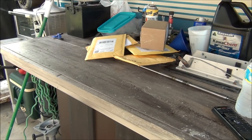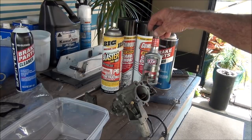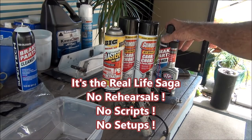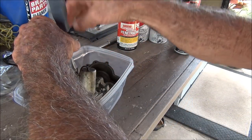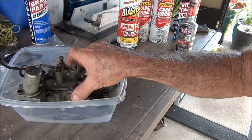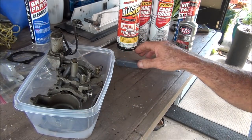Gonna get that carburetor soaking, cleaned up today. Still got one or two more parts coming in for it, and today's the day — clean her up, soak, bang bang boom. You can see over here I've got a lineup of fuel system cleaner, carb choke cleaner, brake parts cleaner, and I'm even going to spray a little PB Blaster on this puppy. Just want to get a combination of chemicals in here and let her soak down and clean it up — should be pretty good to go.